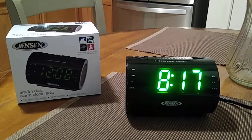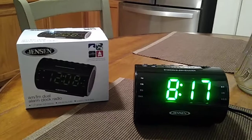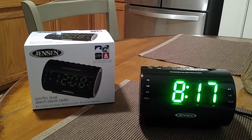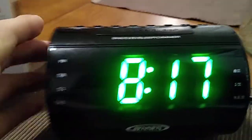Hey, how you doing everybody, this is John and we're doing another video. This is going to be the battery and setup for the Jensen AM FM dual alarm clock radio with nature sounds, model number JCR-210.